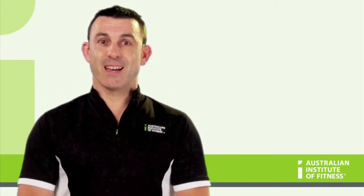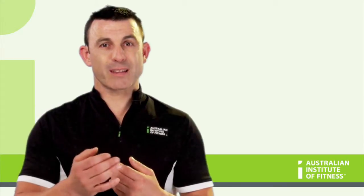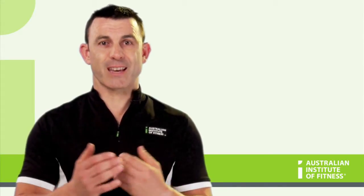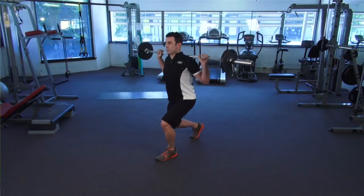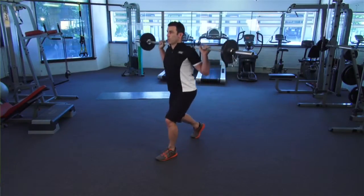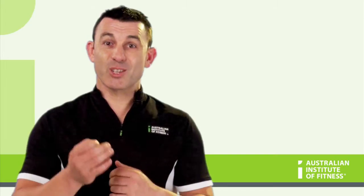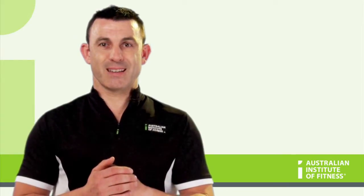Exercise two: lunge. Today we'll be looking at the front leg in a lunge exercise. In a lunge, the hip, knee, and ankle joints are all moving. The concentric phase is when the body is moving upwards. For the JAM analysis, the joints that are moving are the hip, knee, and ankle. The action for the hip is hip extension,